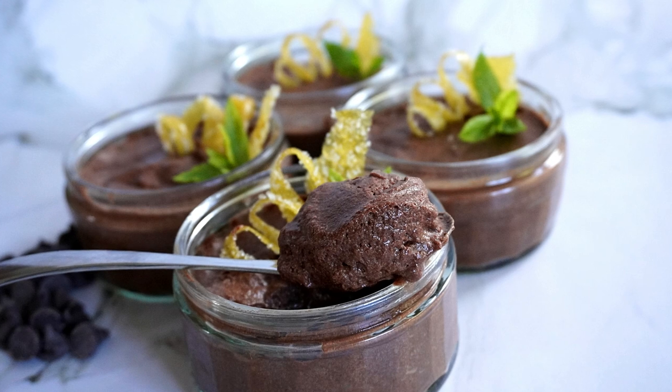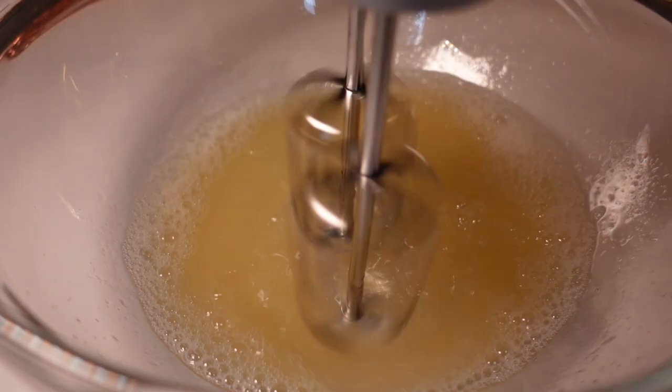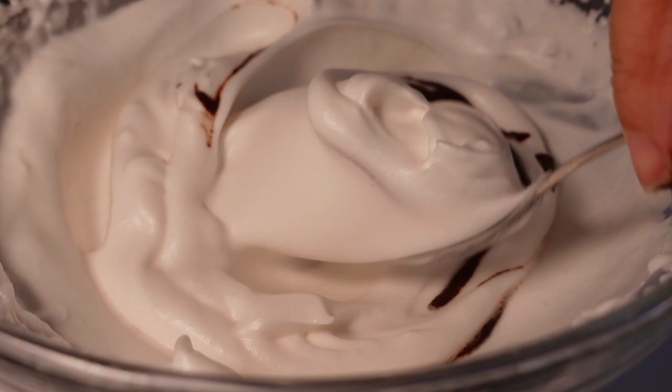A really simple but surprisingly effective one was the chocolate mousses. They used aquafaba — the chickpea liquid — whipped up until it's almost like a meringue, and then I folded in some chocolate melted with avocado, which gave a nice bit of body and fattiness. Mix it all together into dishes, put it in the fridge. Done — really quick and very tasty.